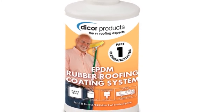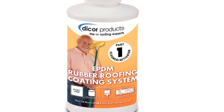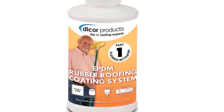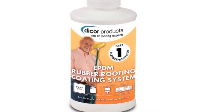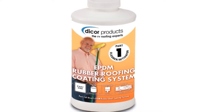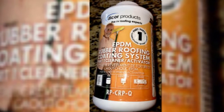The formulation is super kind to your roof as it cleans, and contains no harmful petroleum distillates, citric, or abrasive ingredients. Simply apply this RV rubber roof cleaner evenly and scrub clean with a sponge mop, then rinse thoroughly. Allow to dry before applying your chosen RV roof conditioning treatment.